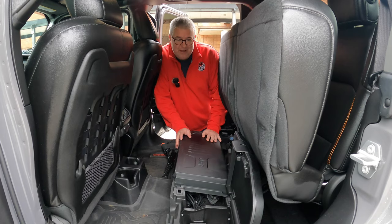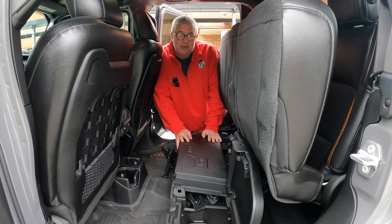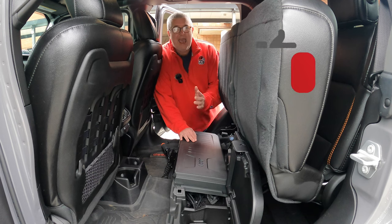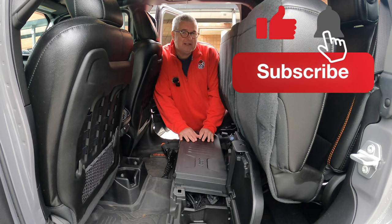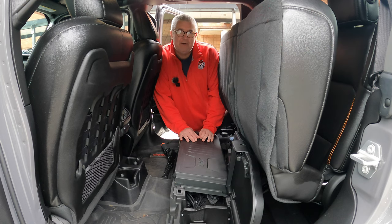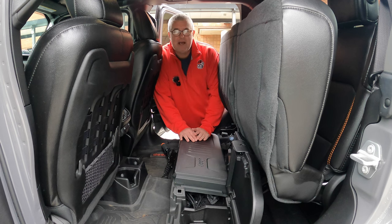That was a super simple video on the under seat lockable storage from Mopar in my 2021 Jeep Gladiator Mojave. Would I buy this again? It did come with it, but I totally would buy this. I put stuff in here, it's out of the way, it's secure, it's under the seat — I'm a big advocate of this. Everybody knows I love those Mopar products. If you found any value out of this, please click that like button, hit subscribe, and click that bell to be notified when we've got new content. Thanks for your time, have a great day.